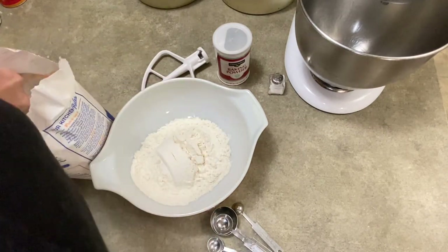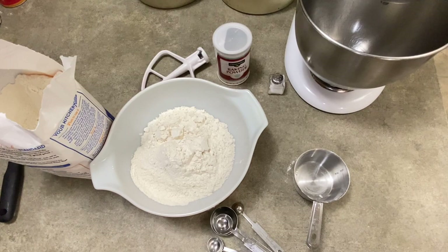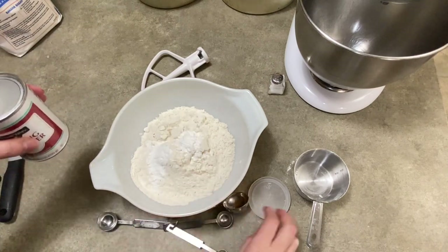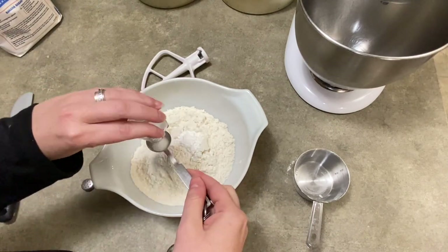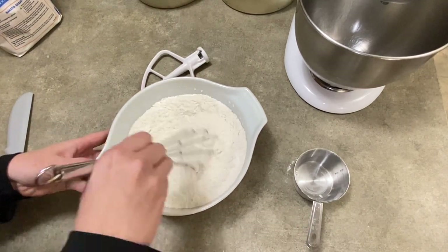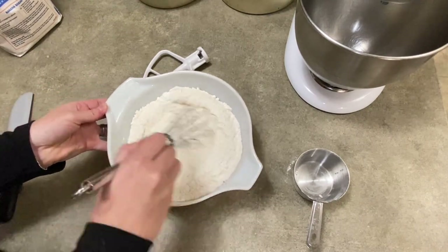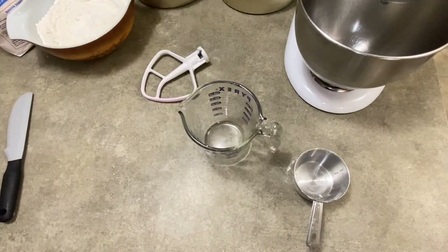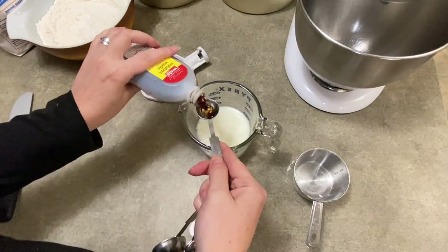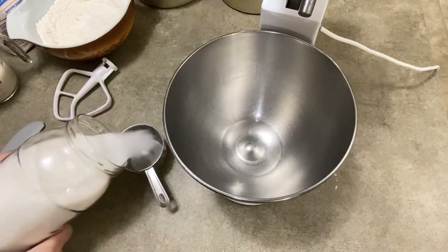In a separate bowl, you're going to mix three cups of all-purpose flour. Now making cakes, a lot of times you'd use cake flour, but not in this situation. There are two teaspoons of baking powder — not baking soda, baking powder — and one teaspoon of salt. I'm going to take a whisk and just mix these up by hand to incorporate them, then put it aside. Now I'm going to take one cup of milk — I should use whole milk but I only had one percent and it worked. I'm going to add two teaspoons of vanilla extract, give it a little stir, and put it aside.